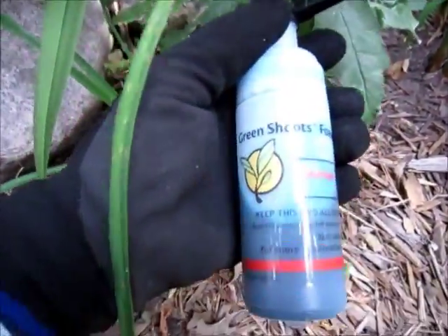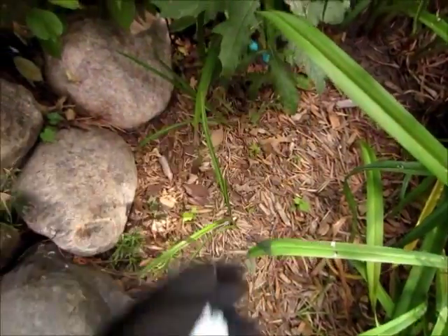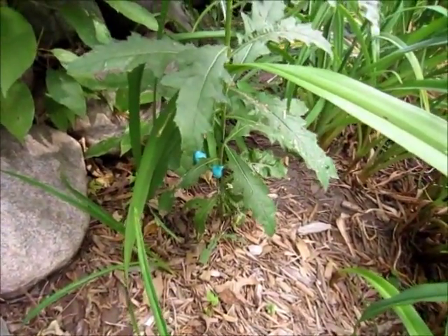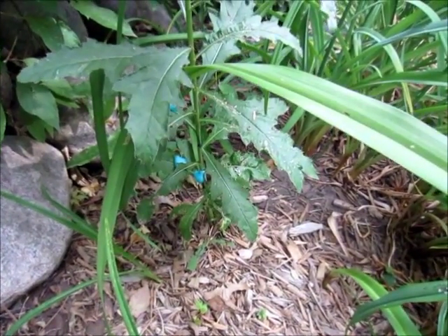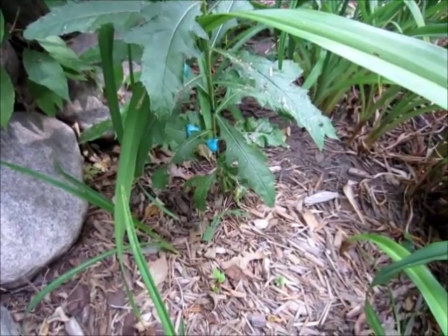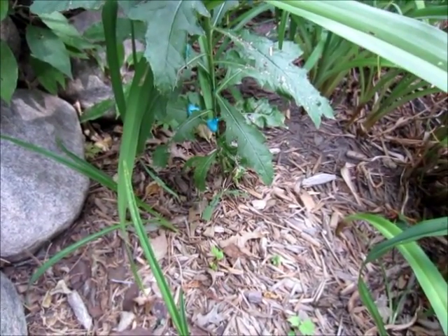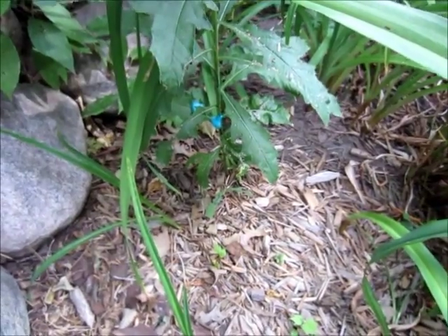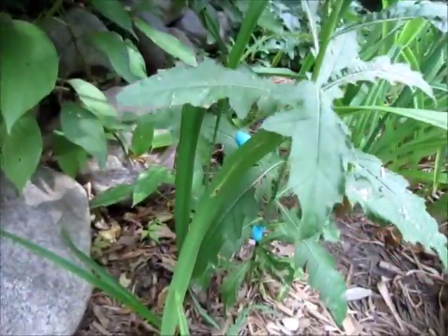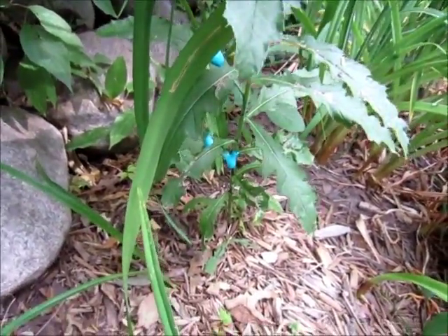The mix I'm using with the dispenser is a concentrated glyphosate. Glyphosate is a very good herbicide in many respects. For example, when it hits the soil, it binds well with the soil. You don't have to cover very much with the herbicide foam. In fact, just that little application should be enough to kill the plant.